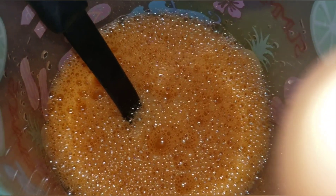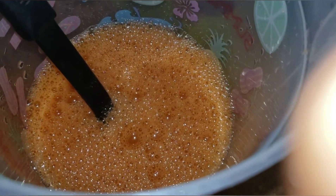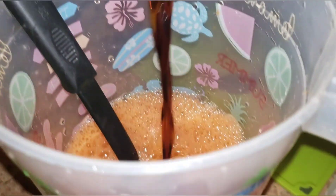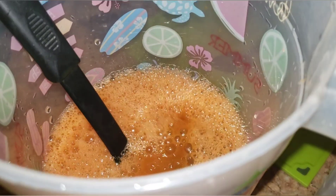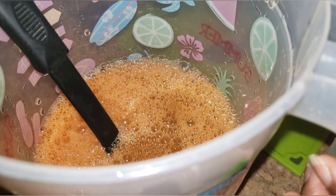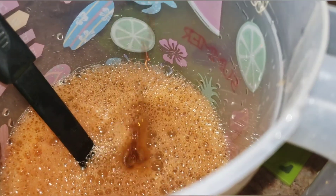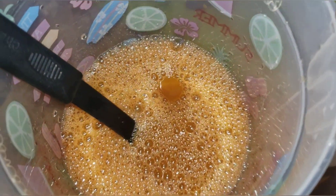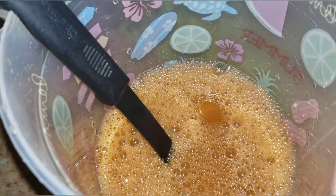Okay guys, my carrot juice is all strained and ready, and now I'm gonna add my Guinness stout. I'll probably just add about half of it, we'll see, and then I'll put in my sweet milk.